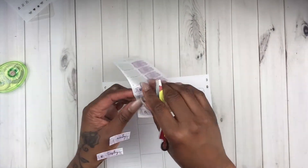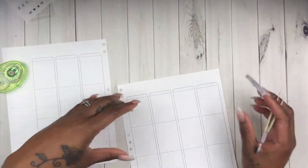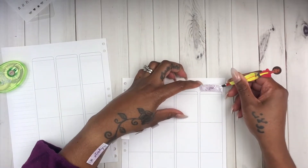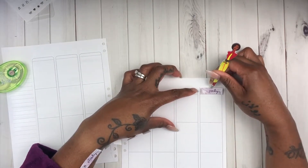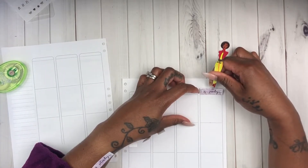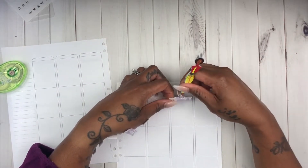I've already whited out those areas and now I'm going to lay down these date covers. When I have identical stickers I like to pull them all off and put them on my wrist and arm so I don't have to keep going back to the sticker sheet. I've already laid my date dots - silver foil date dots from Planning City - and she has some amazing foil items at a very reasonable price.